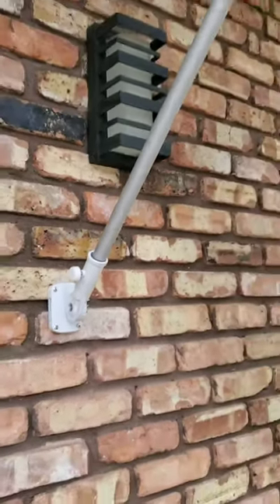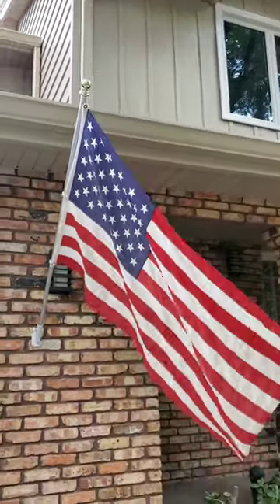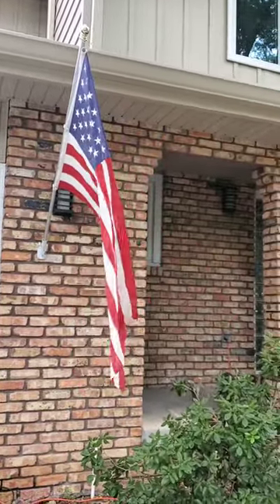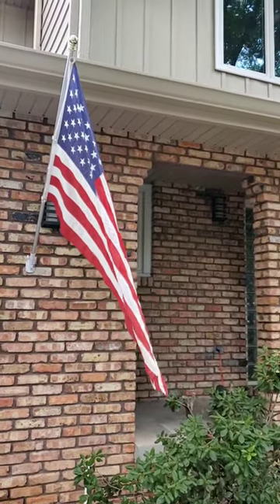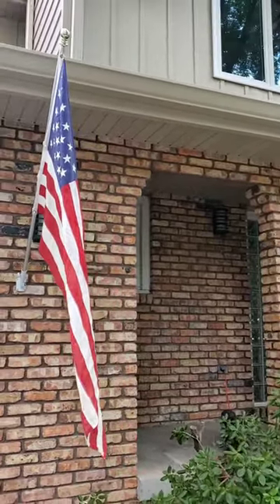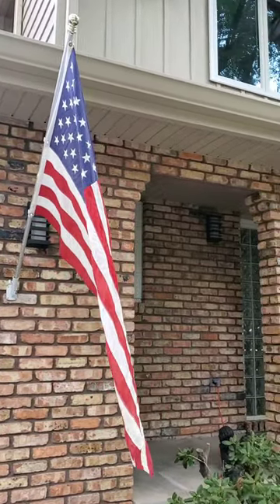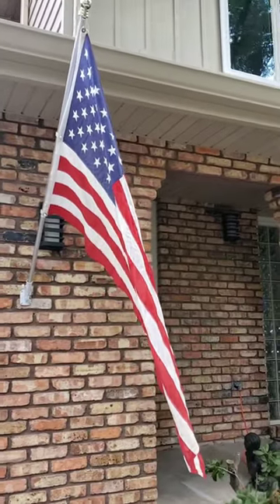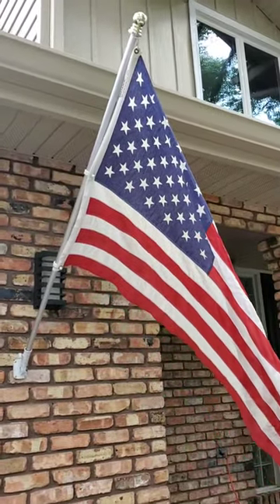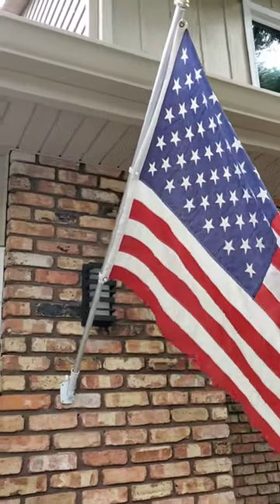Here's what it looks like — mounted to the wall with the flagpole in, all tightened up. It looks pretty good. I think it's the right height for the house. You don't want it close to the ground when it's hanging all the way down. It has to always remain in the light — if the flag is not lighted, it needs to come down at night. We don't intend to leave it up all the time; I don't want it to get tattered and sun faded. Tonight when the lights go on it'll be lit. Thanks for watching.